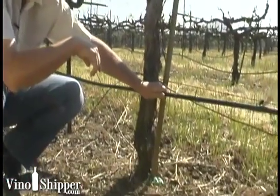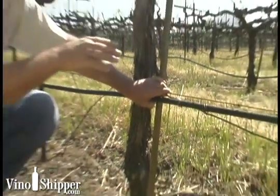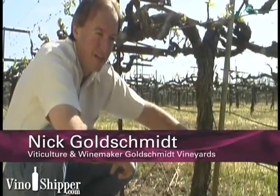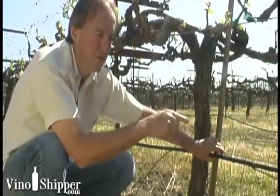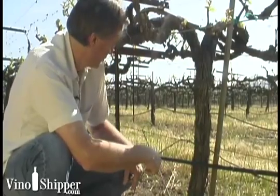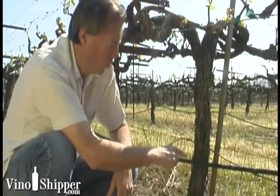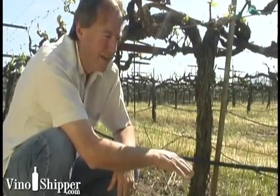The other thing that's interesting here is the way we irrigate. If you go to Chile or Argentina, you'll notice that a lot of the vineyards are irrigated what we call flood irrigation, so they'll actually bring the water running in a trough beside the vineyards. But what we do here is we actually run hoses down by the vine and we have little drippers that allow the water to fall out in any particular location that we want near the vine.